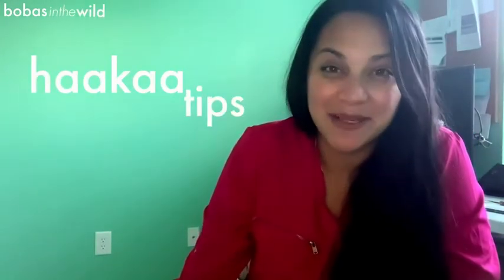What is up, beautiful people? Welcome to Boobas in the Wild. My name is Val. I'm here to talk to you about haakaa tips that you haven't heard.